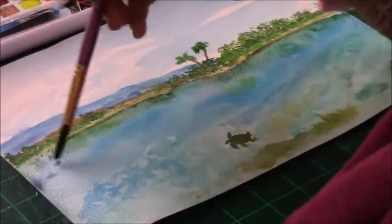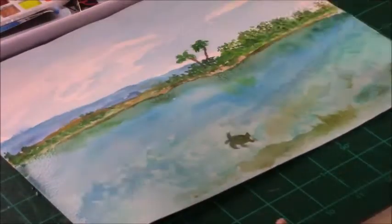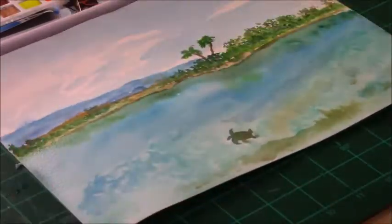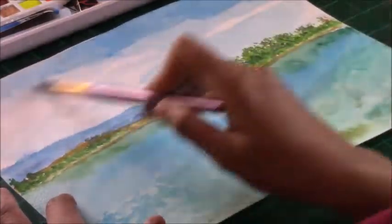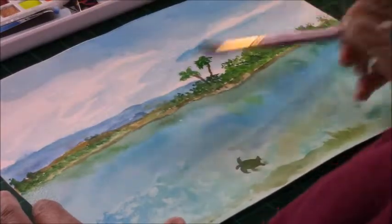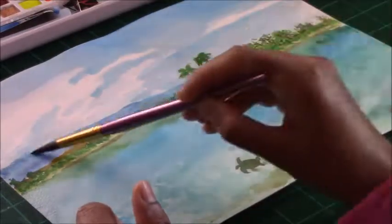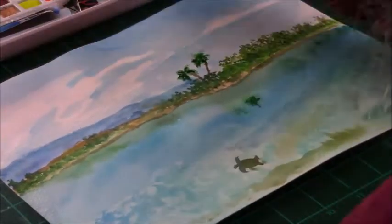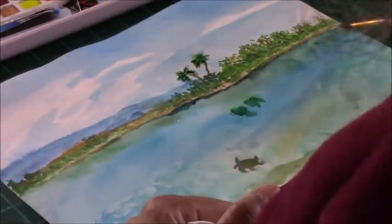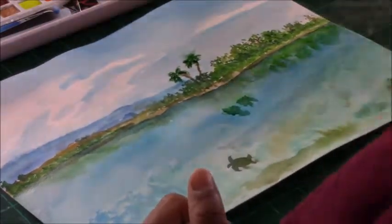With watercolor you need to be careful when doing reflections — if the paper is wet and you add more wet paint, it can mix and become muddy or blotchy and you won't be able to tell it's a reflection. So it's good to dry your paper well as you work. I'm also touching up the sky, retaining some white areas for clouds, and adding hints of blue and a slight gray to give the clouds dimension and depth.